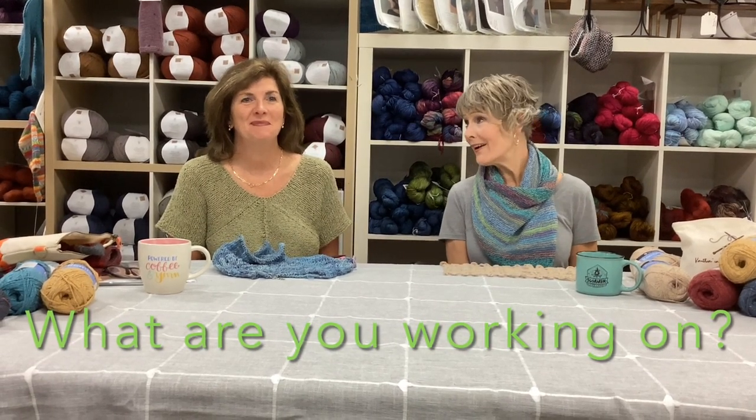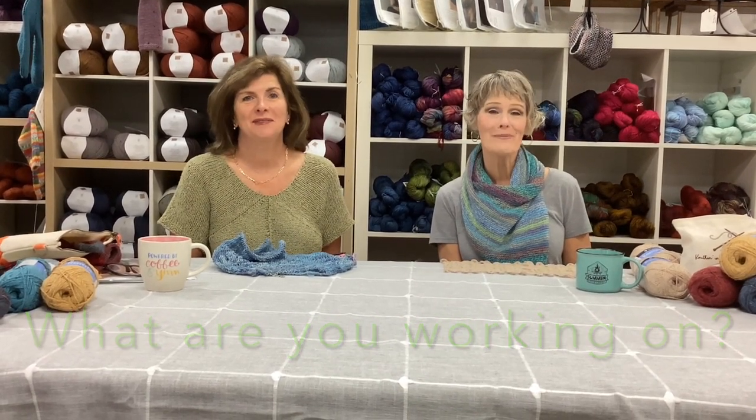Good morning and welcome to a different kind of edition of Monday Marketplace at Country Needleworks in Jenison, Michigan. I'm Pam, and I'm Sue. We thought it might be fun to talk about what we're working on. Pam is a knitter, crocheter, and quilter — she's into everything. We wanted to share what's on our needles right now, because we're both very busy at home with our own projects, and we thought it would be fun to share what gets us excited about knitting and crocheting.